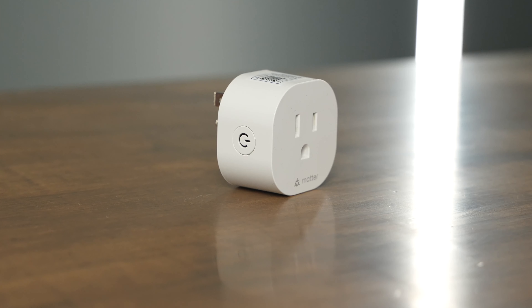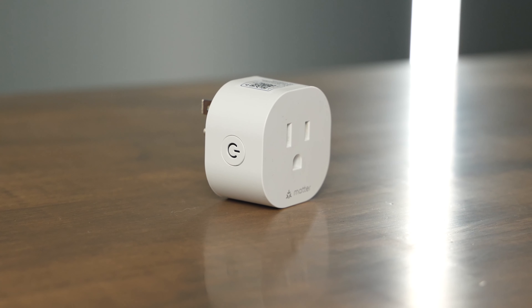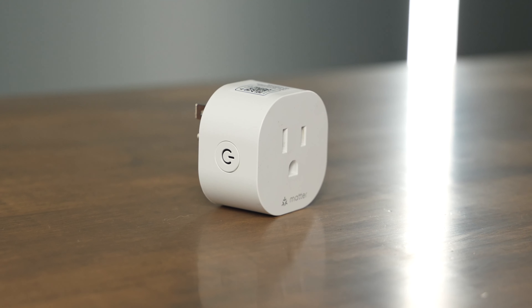I haven't had any issues with it staying connected to my network either. You do have to have a Wi-Fi network to use the smart plug — it doesn't use Thread, so just make sure it's going to be somewhere where you have a Wi-Fi network or else it won't work.